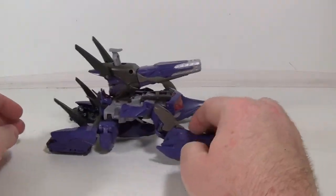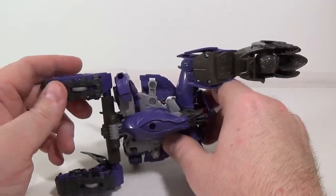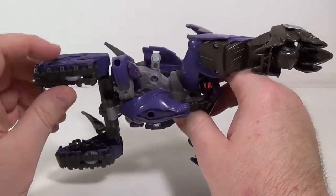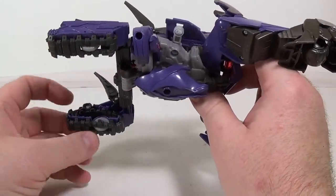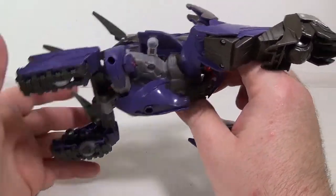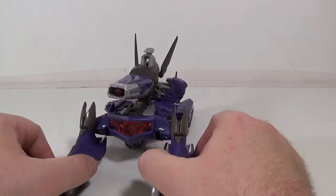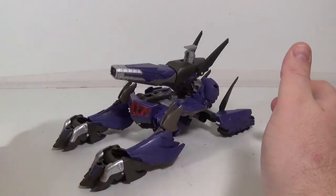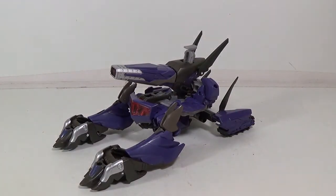He rolls — he's got wheels here, he's got another set of wheels here. Real rubber for the treads of the tank, which is nice. There's a reason for that — the rubber back here, which we'll go into in robot mode. It's actually a very simple transformation, but I'll get him transformed and then we'll take a look at him in robot mode.